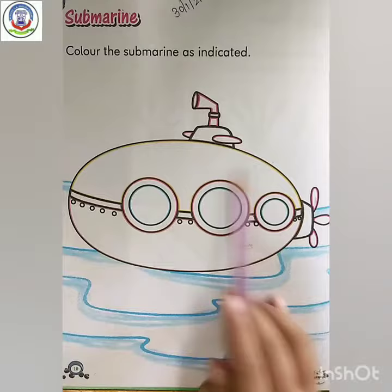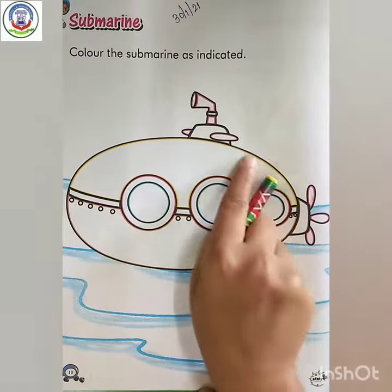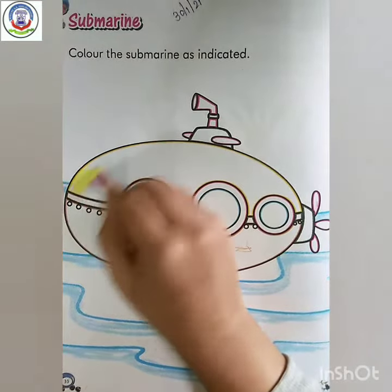Okay kids, here you have to color as indicated. So let's start. First, which color is this? Yellow. So we have to fill yellow color like this.